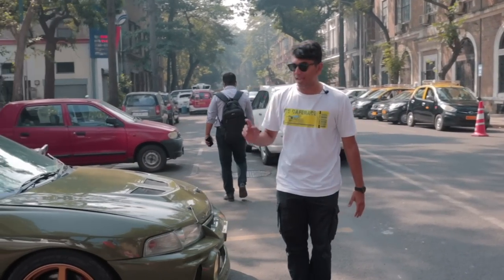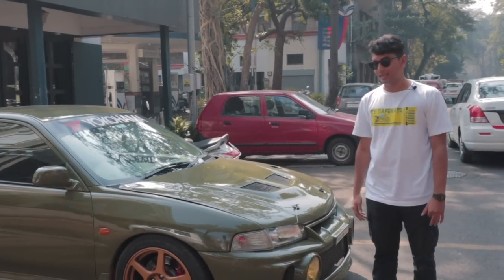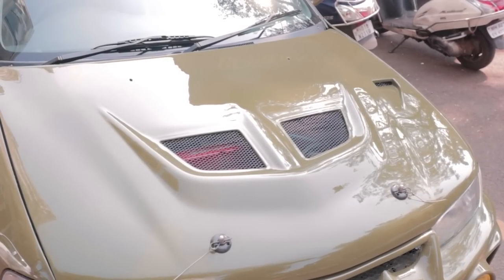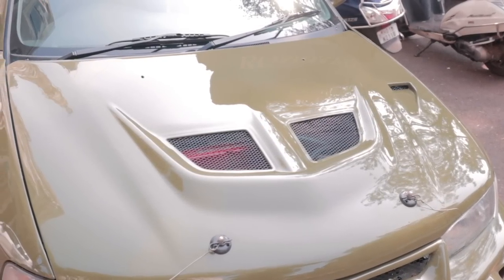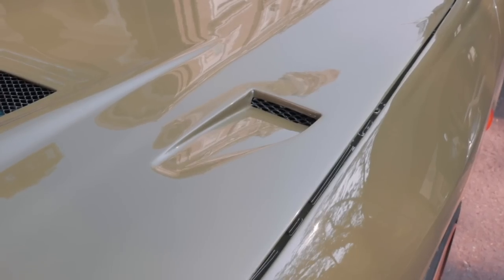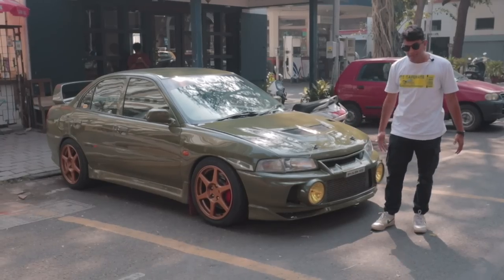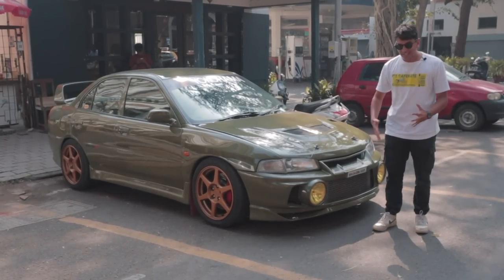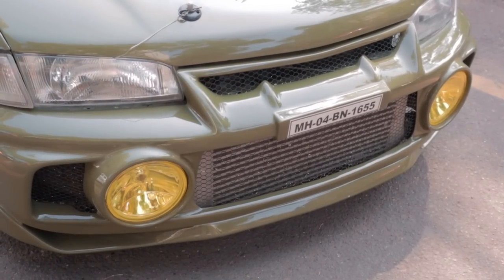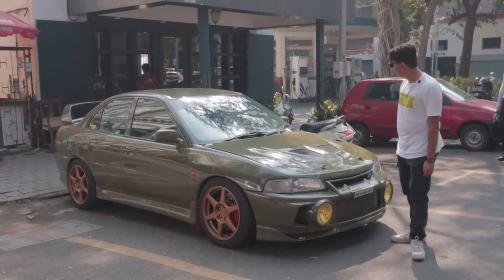Since this is still a Lancer, the headlights and tail lights are basically the same. The hood is a carbon Kevlar hood, which means it's super light and super strong. There are two openings at the front to let hot air out, a bonnet duct, and the bumper has also been changed — just like a rally car it has these massive lights. This car is probably never going to see the dirt, but it's a really nice looking car.